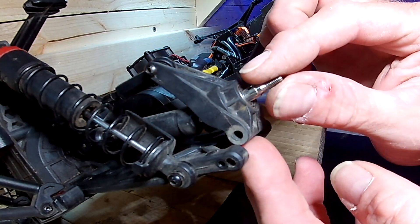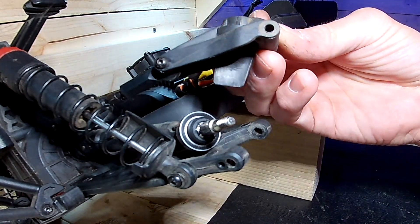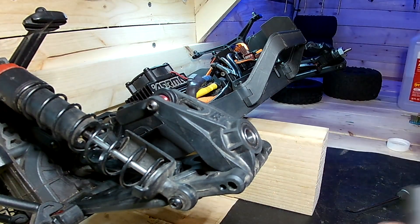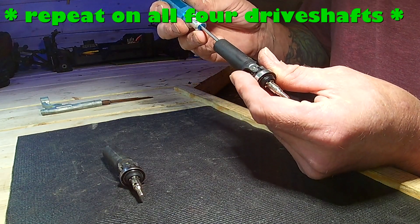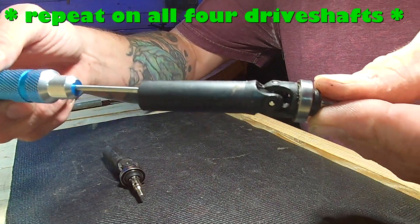Pop this up, the wheel axle in, and it just pops out. Slide the drive shaft off. Next step would be to take the wheel axle out — two millimeter hex down there — and unscrewing the screw that's in there.